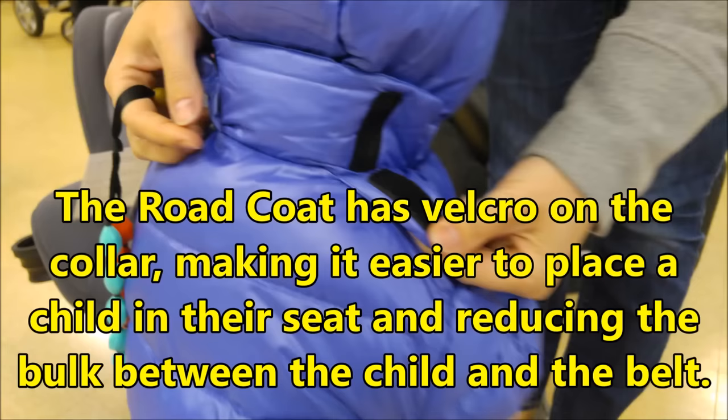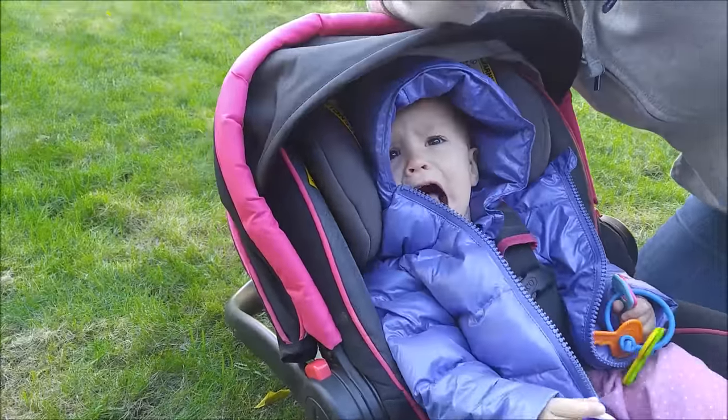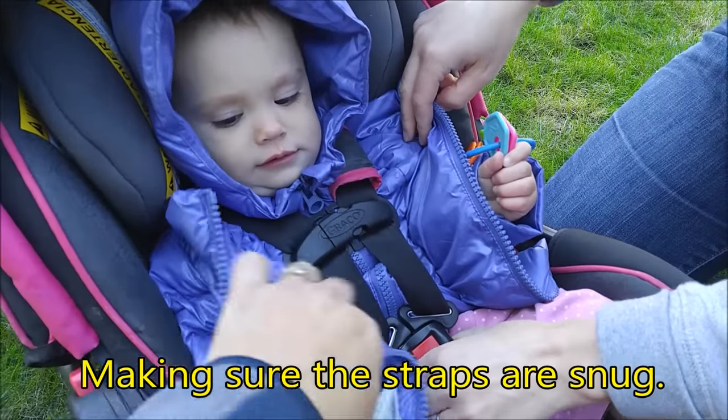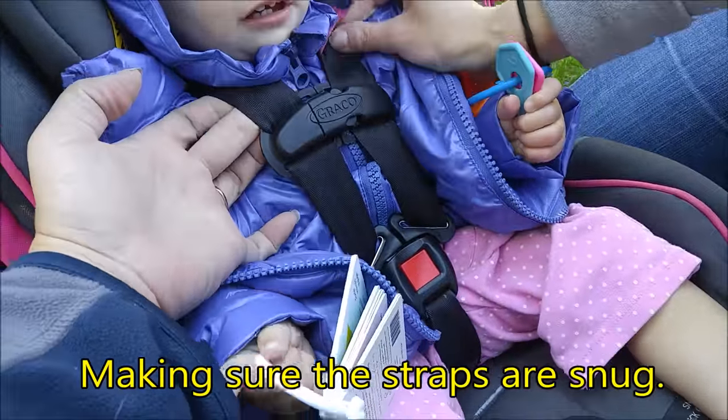The Road Coat has velcro on the collar, making it easier to place the child in their seat and reducing the bulk between the child and the seat belt. Dana is finishing up here, making sure that the straps are snug and that we are not able to pinch any of the webbing at the shoulder.